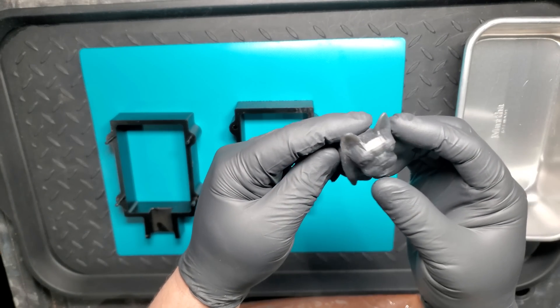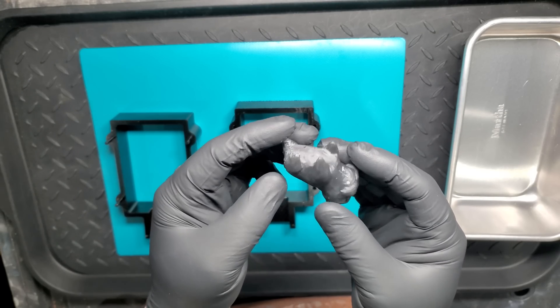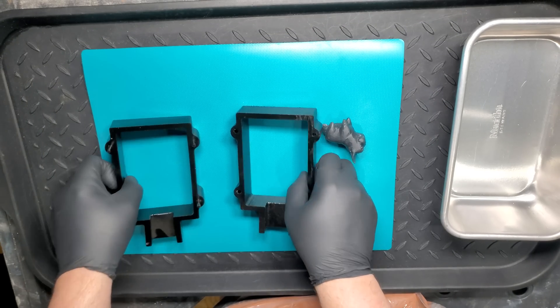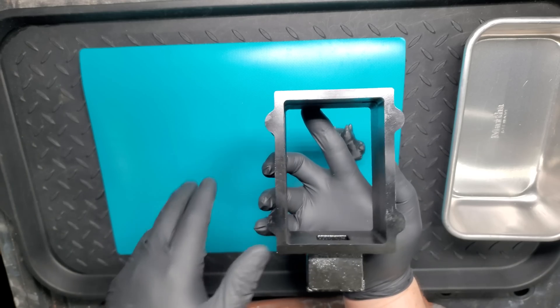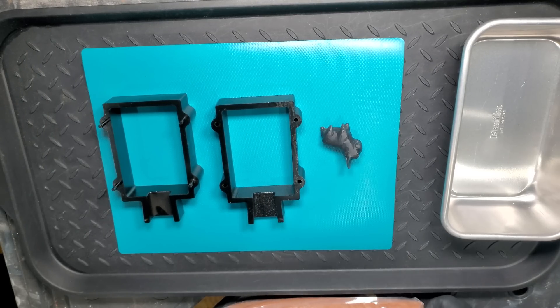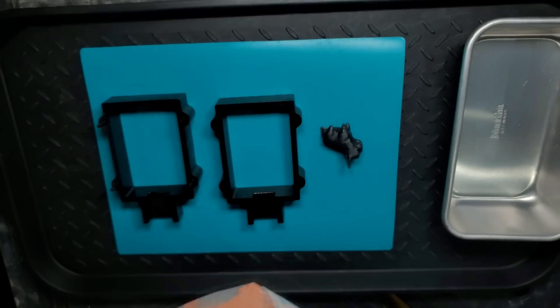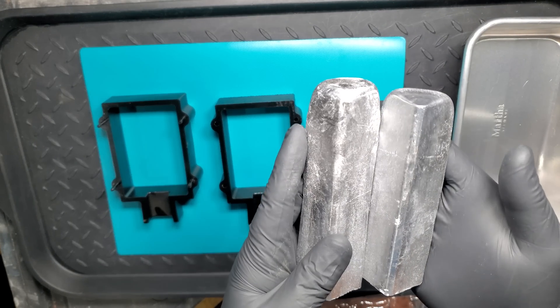Before we start the casting process, we'll need to create a mold. We'll use this mold to pour the metal into and create the desired shape. We decided to use a cast iron flask, which is used as a frame for the mold, and it's filled with 190 ultra-fine Petrobond foundry sand. You can find this and all the products you need on the links below.